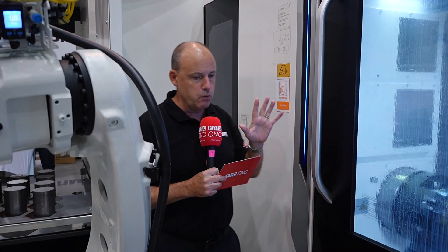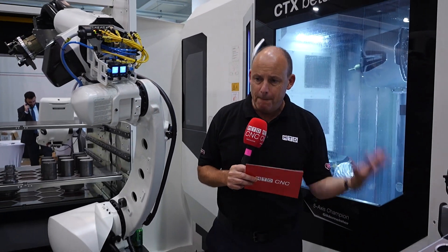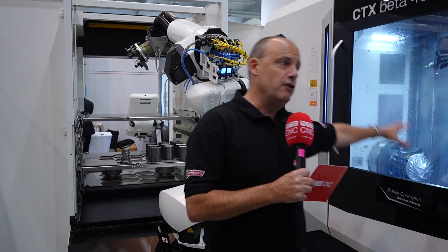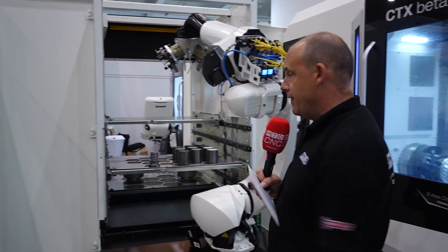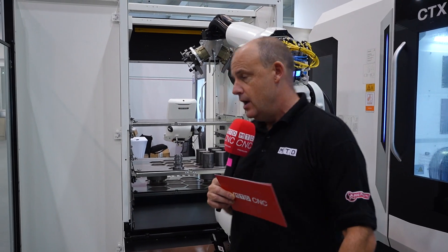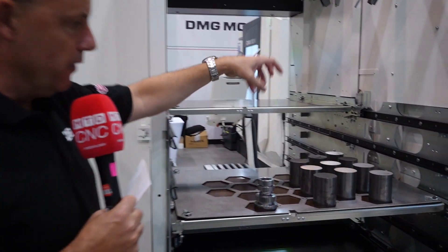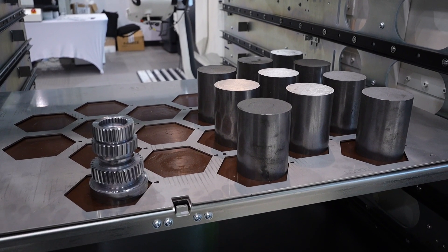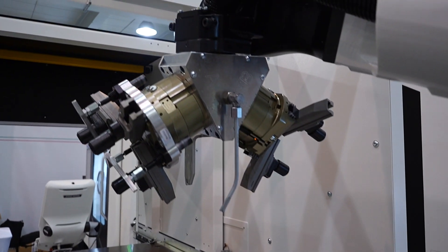You'd want that capacity if you have long-running jobs, complex parts, or you're going from component type to component type. If you are going to utilize that tool capacity, you're going to need something like they've got here, which is the Robo2Go. This is a drawer tray type system where you've got the billets on the tray — they're picked up by the grippers, put into the machine, and the part that's in the machine is taken out.